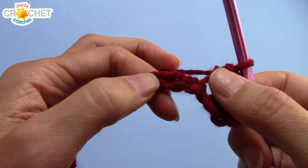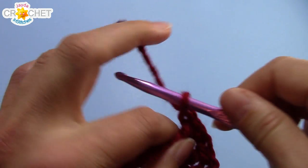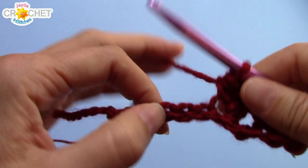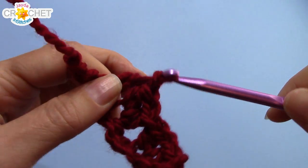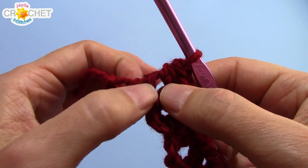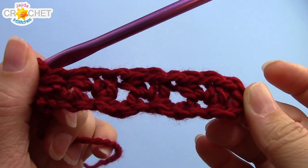We're going to skip the next two chains, find the third, and work another half double crochet V-stitch into it — half double crochet, chain 1, and half double crochet into the same chain. Skip two stitches, find the third, and half double crochet V-stitch: half double crochet, chain 1, and half double crochet into the same chain. That should leave you with two chains. You're going to skip one, find the last chain, and half double crochet just once into that last chain. And that is the pattern for the entire headband.